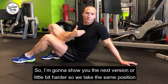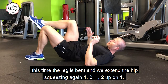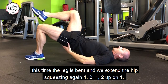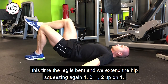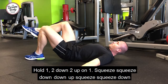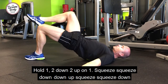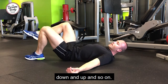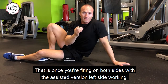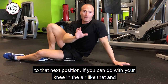Now I'm going to show you the next version, a little bit harder. We take the same position but this time the leg is bent and we extend the hip, squeezing — up, hold, down, up, squeeze, down — and so on. Once you're firing on both sides with the assisted version, left side working, right side working, and nothing in your lower back, great — then advance to that next position.